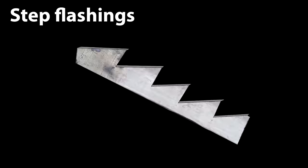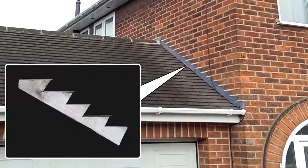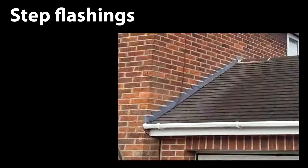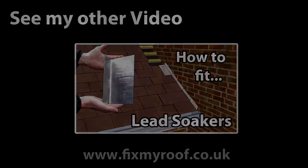In this video I'm going to show you how to make the standard simple step flashings without any specialist tools required. This type of basic step flashing is used to cover lead soakers that are against a chimney or wall, either in slate or on plain tiles. If you don't yet know how to fit lead soakers, please check out my how-to-fit-lead-soakers video — the link is available at the end of the video or in the description bar.